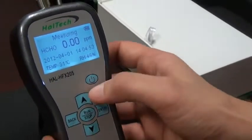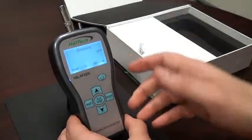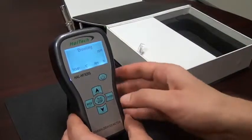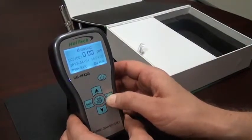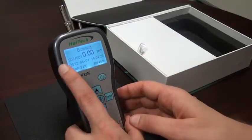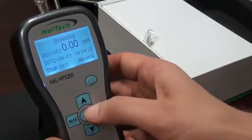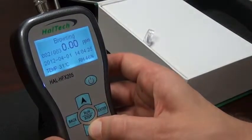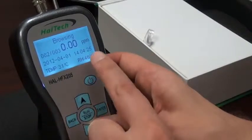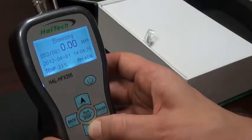Now, moving on to the next screen — if we go up, we enter the browsing screen. To enter the screen, we press the enter button and we display our previously acquired data. In this case we have three data points; we're seeing the third of three. If we scroll down, we see the second of three data points, and the only difference will be a change of timestamp since our readings are all zero.